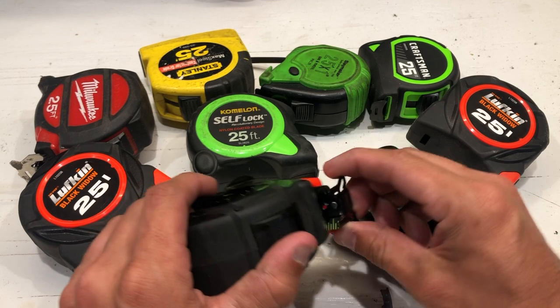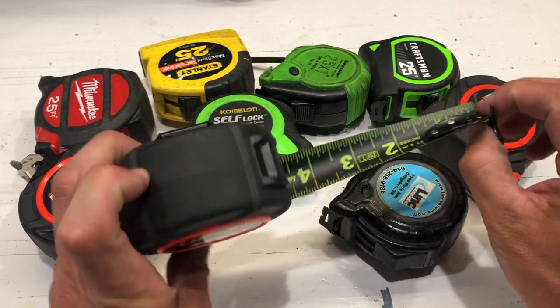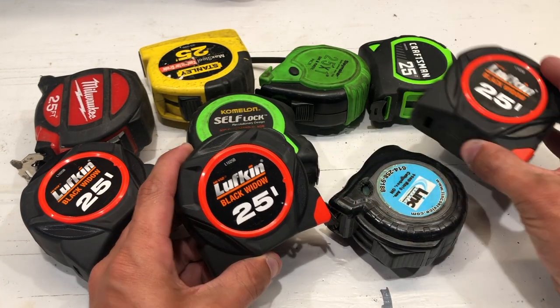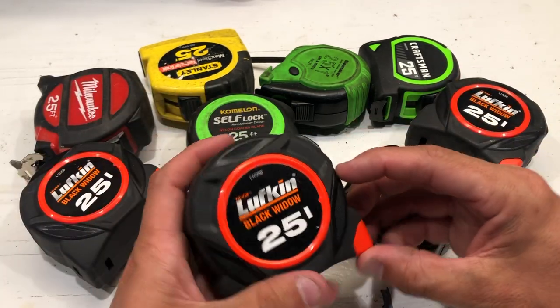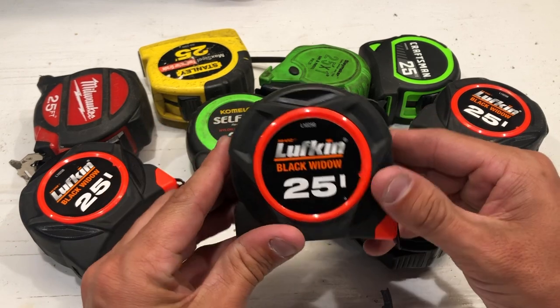The reason why I have three Black Widows is because they went on a promo at Lowe's and these things were like $3 a piece. So of course I was going to get as many as I could, which was three. They all have their own features.